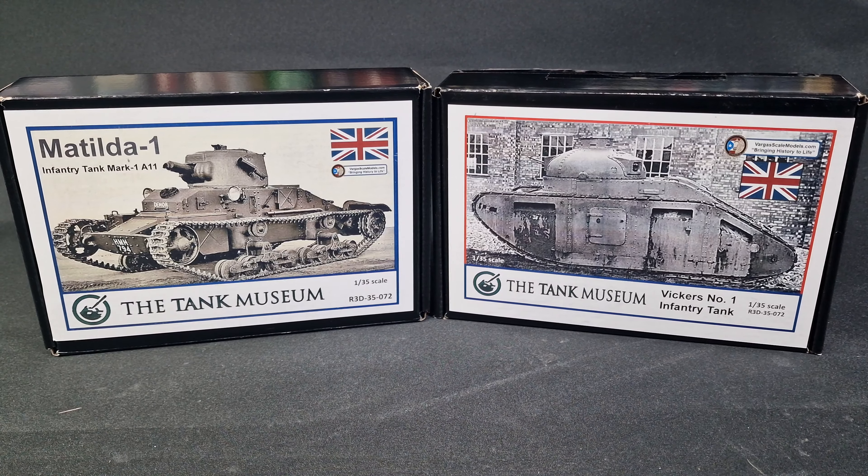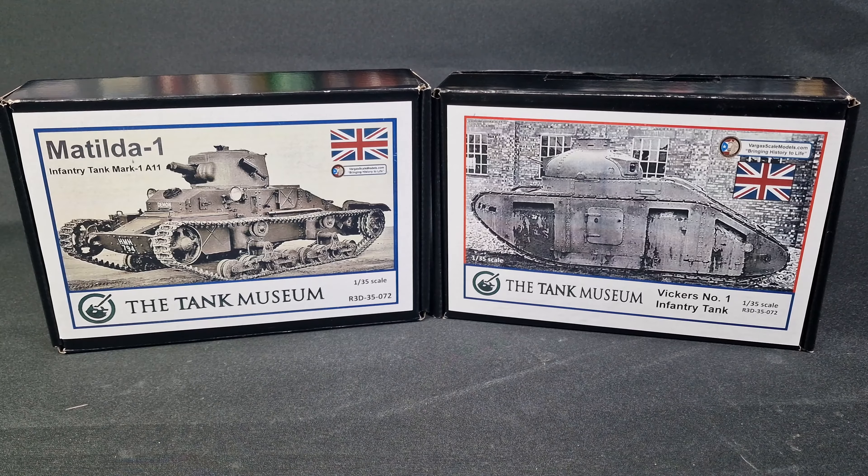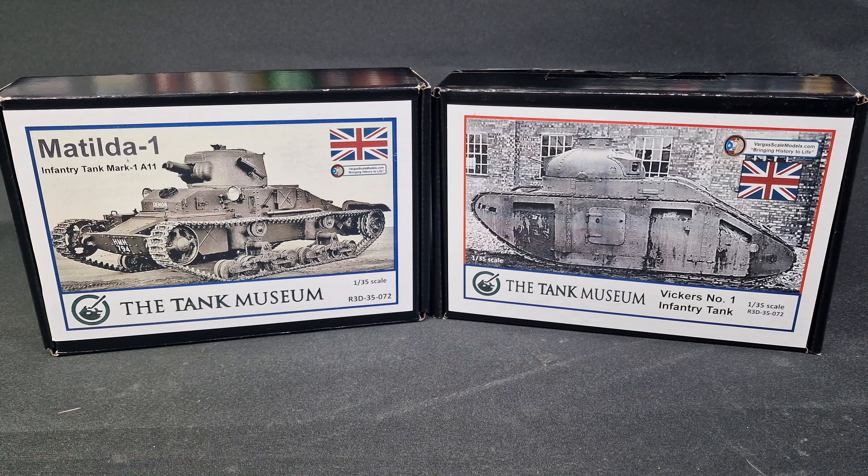Howdy folks, my name is Darren from RC Scale Models. Today we're going to take a look at something a little bit different — this is the future. We're going to look at a couple of 3D printed kits. These are from VargusScaleModels.com, a company out of the USA, and also available from the Tank Museum. I'll leave the link if you fancy getting these kits.